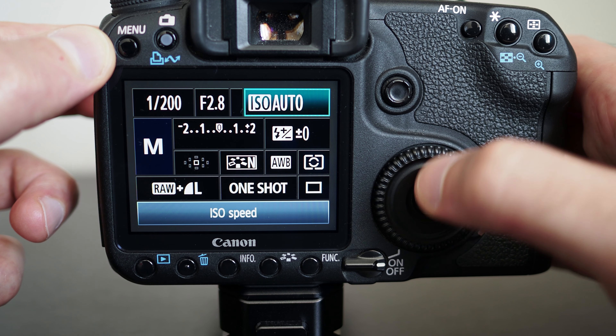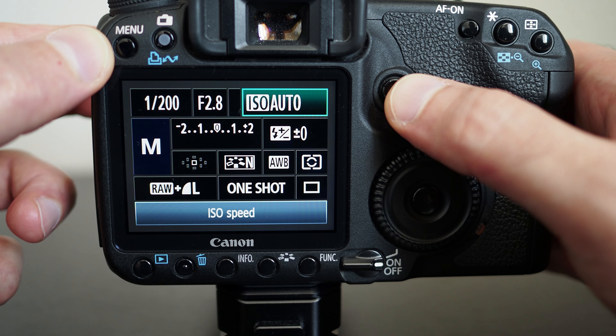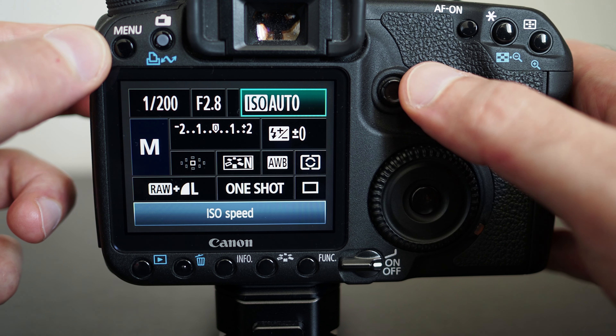If you set the ISO to automatic, it will automatically select ISO 400 when using flash.